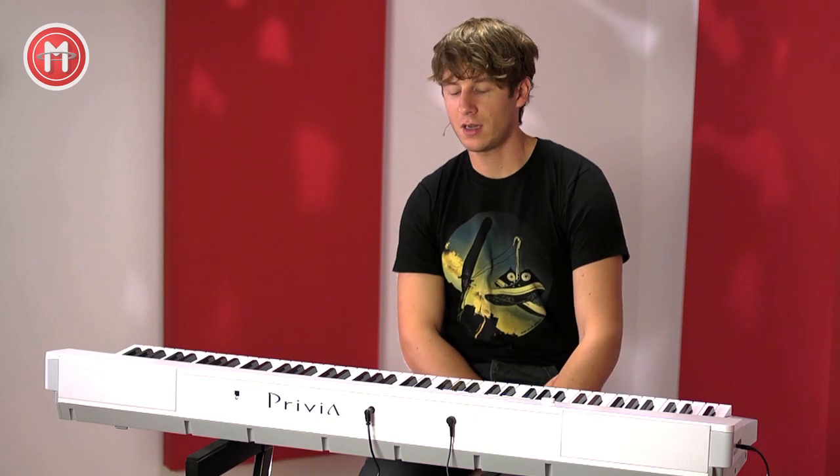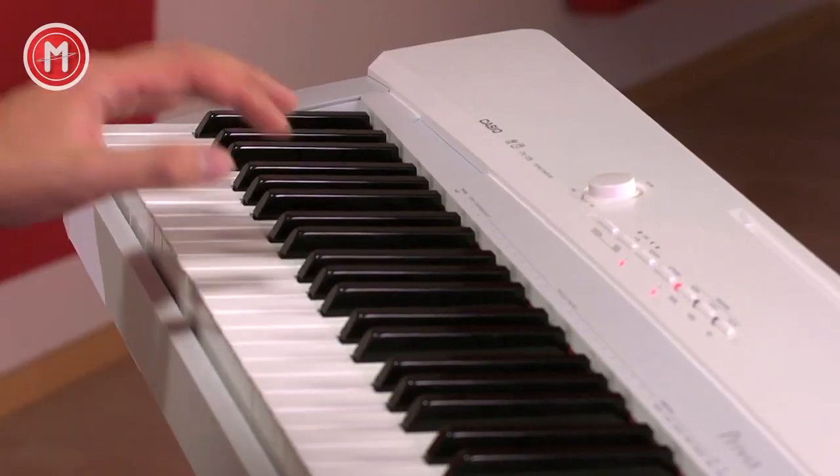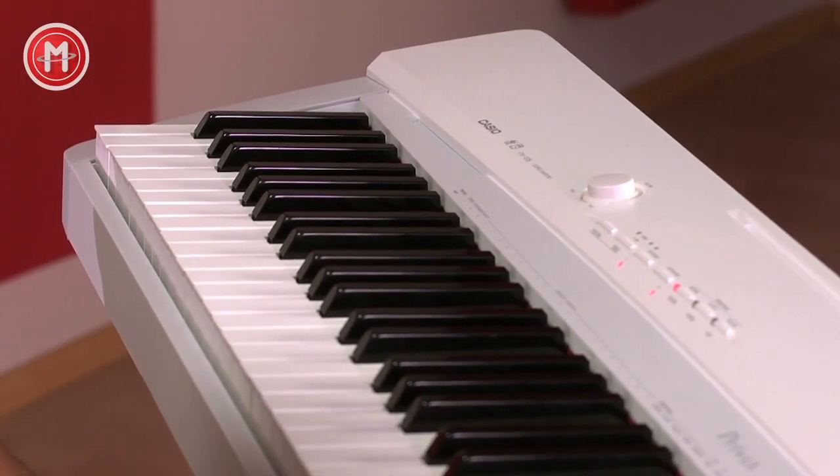Es gibt weitere Sounds: E-Pianos, Vibraphon, Kirchenorgel und Streicher. Man kann auch splitten und in der linken Hand einen Bass spielen, das heißt also zum Üben ein besonders gut geeignetes Instrument.